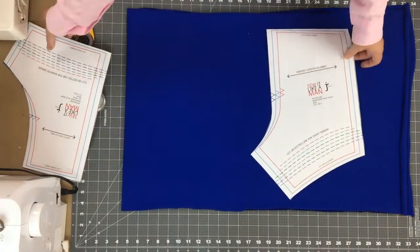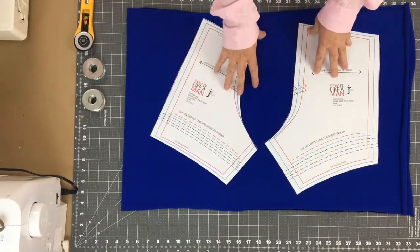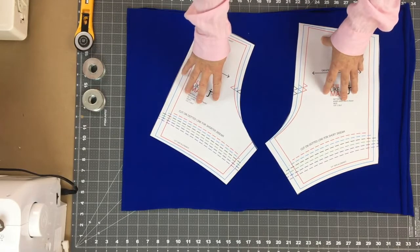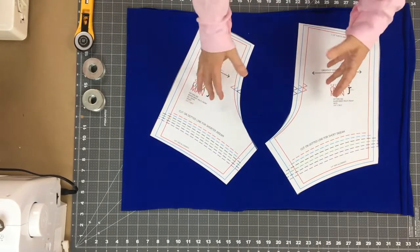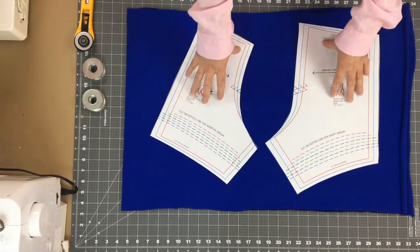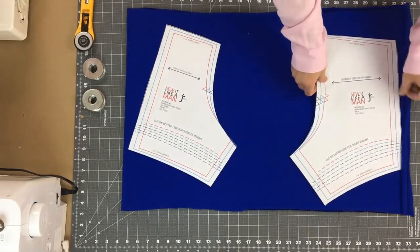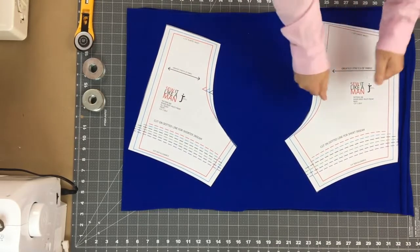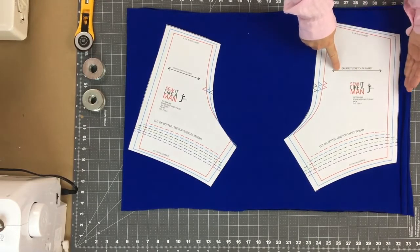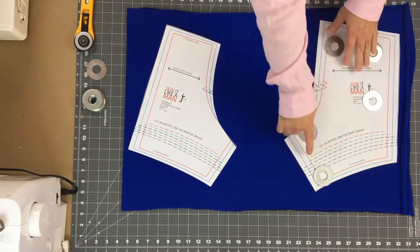I'm going to cut the bodies of the underwear in blue and the front pouch areas in green — that's called color blocking. The pattern pages just list the total yardage needed, so if you want to color block, you'll need to figure out the amounts for each color separately. For the layout, the greatest stretch is usually in the width of the fabric, so I'll lay the back piece with the grain line arrow perpendicular to the fabric edge. The dotted lines on the back piece are for a shorter inseam option.